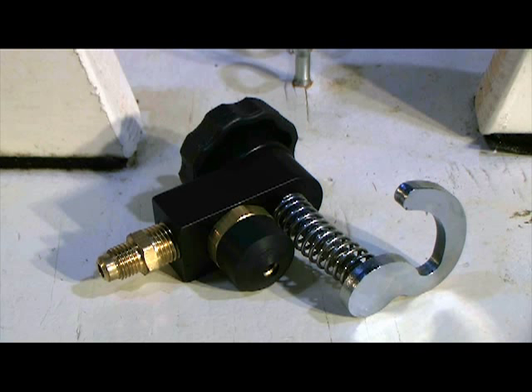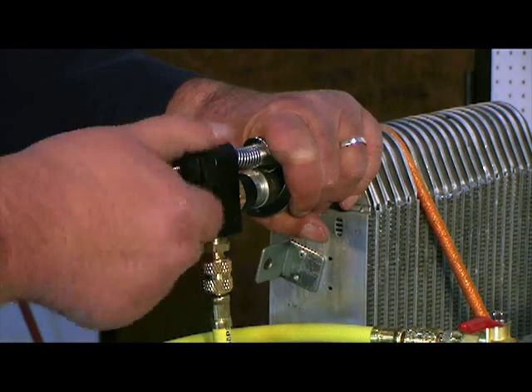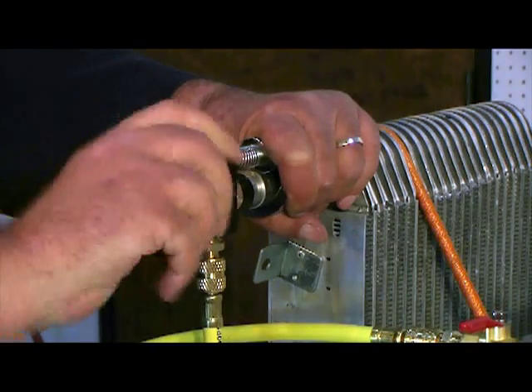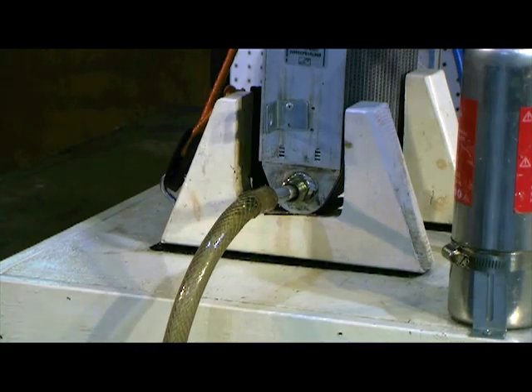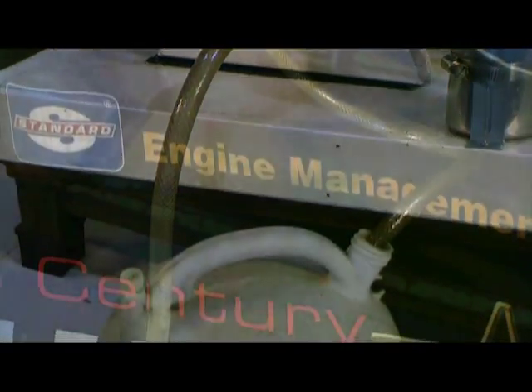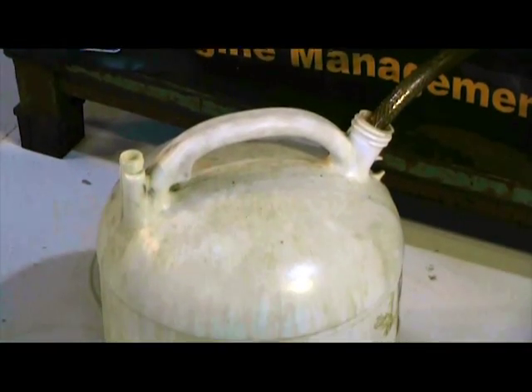We will connect the flush bottle outlet directly to the evaporator outlet with a custom adapter, and also attach a drain hose to the evaporator inlet. Always flush the evaporator in the opposite direction of normal refrigerant flow.